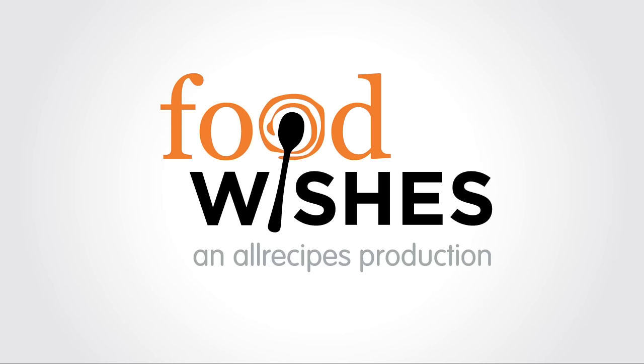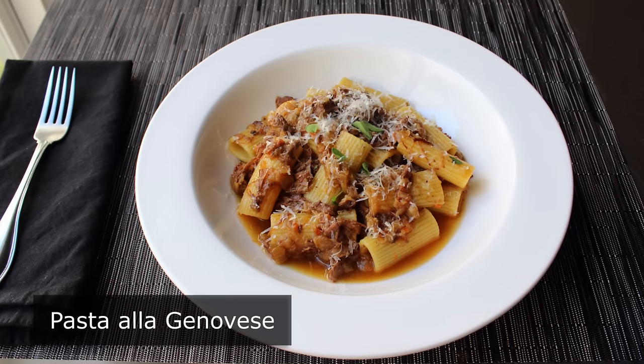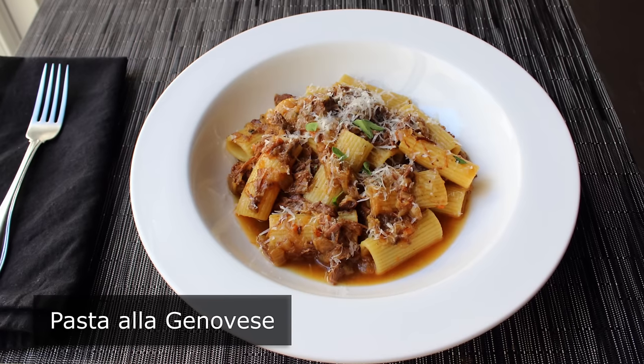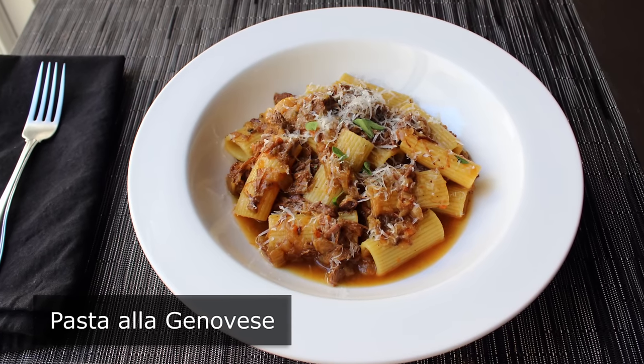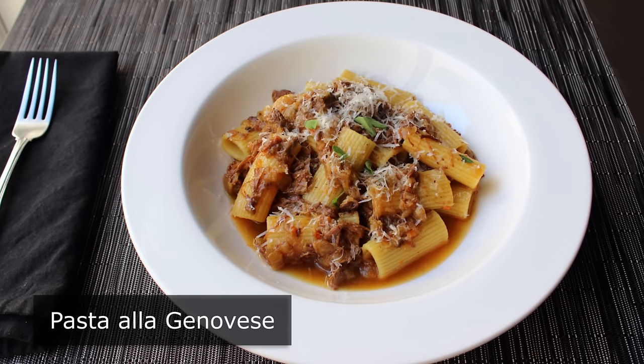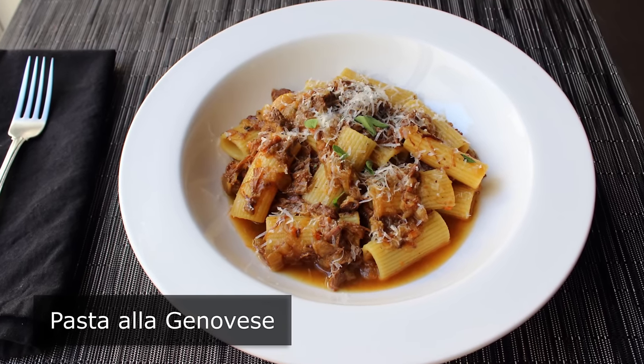Hello, this is Chef John from Foodwishes.com with Pasta a la Genovese. I'm going to show you my take on this incredibly delicious meat sauce, whose name translates to 'In the Style of Genoa.' Which is kind of interesting, since as far as I can tell, this was actually invented in Naples, where it's become one of that city's most popular dishes.